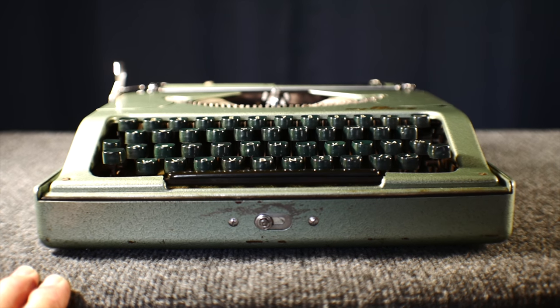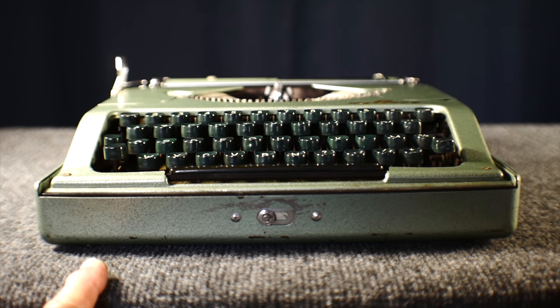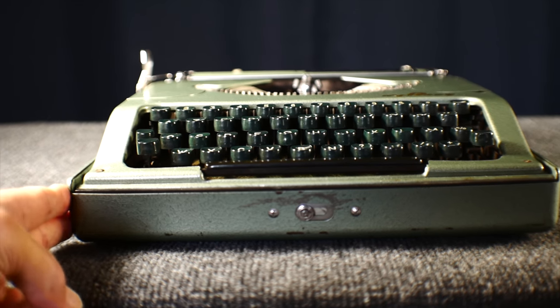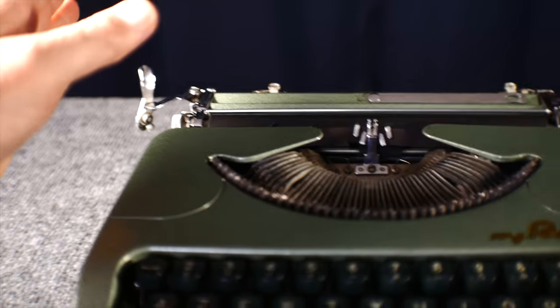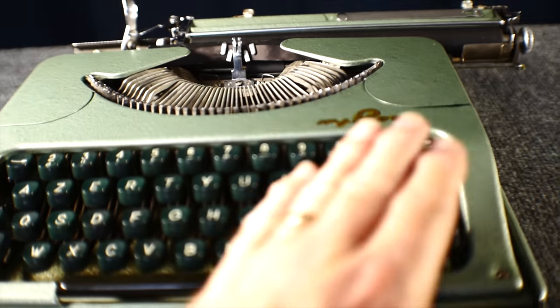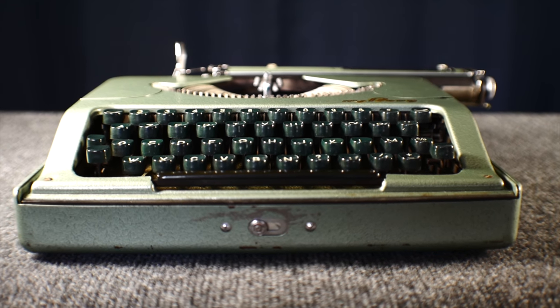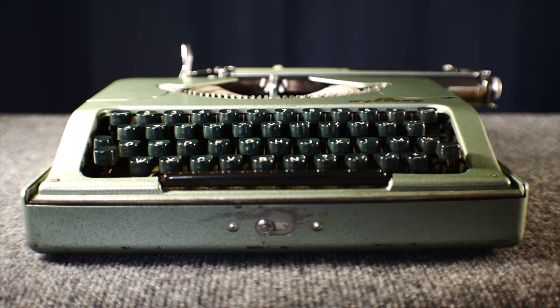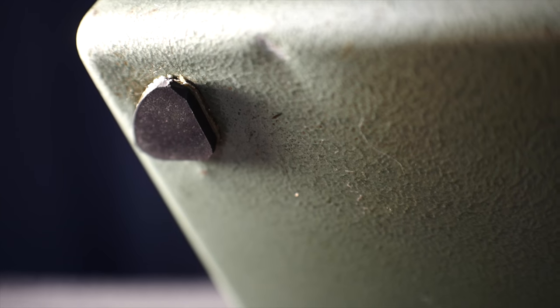Let's talk about stability on a tabletop. I've added neoprene rubber feet to the bottom of this typewriter — the original feet were worn off — and it's really stable. I can hardly get it to move, and on a carriage return there's no problem at all; no need to brace the other side with my right hand. It's rock solid and stable even on a hard smooth surface. If you glue neoprene feet onto worn feet, I'd advise using epoxy instead of Gorilla Glue — I had one come off with Gorilla Glue, but epoxy holds really nicely.